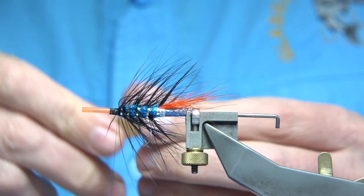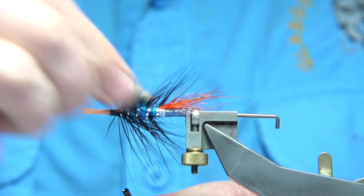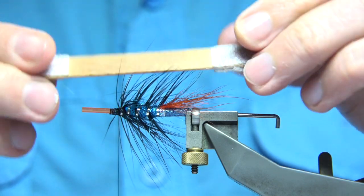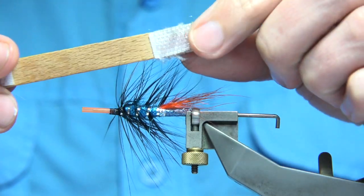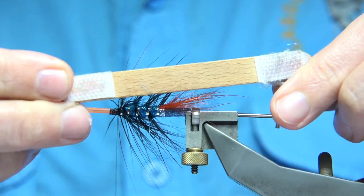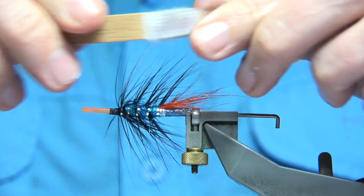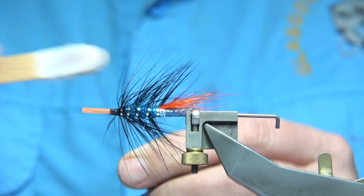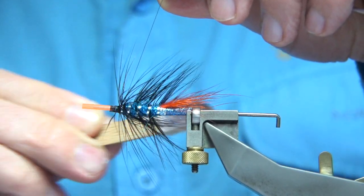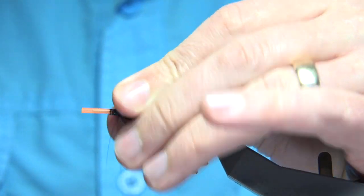Now I'm going to bring out some of the flash with the velcro. Someone asked what this tool is — it's just a lollipop stick with sticky-back velcro applied to both ends. It's ideal for bringing out any flash or dubbing that you need — just draw it back through the body material.